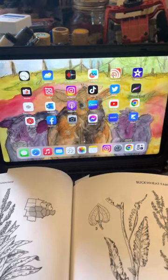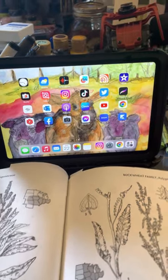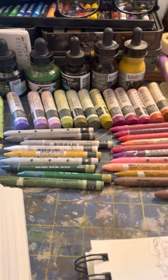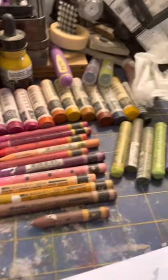I have my iPad loaded over here — well, I don't have the photo up yet, but photos of Curly Dock — and my watercolor crayons, a couple of my favorite brands.